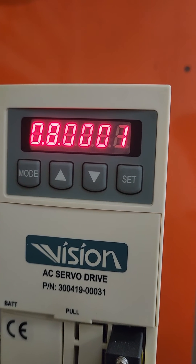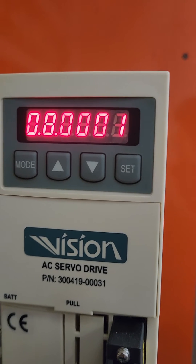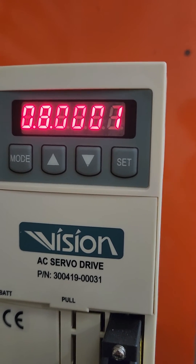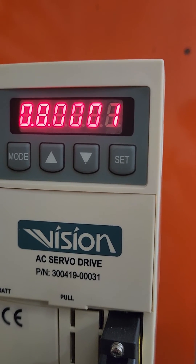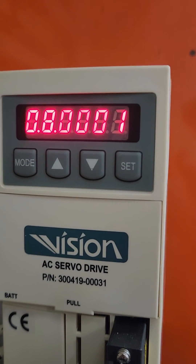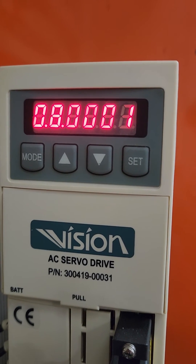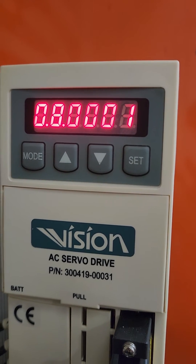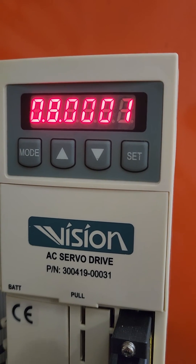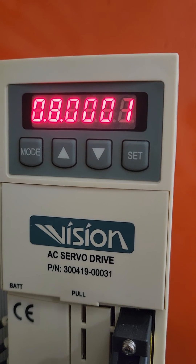If this said station 8 and that control said it was on 8, this would be reading 8 right here. The last 4 digits is your parameter value. The first 2 digits is the parameter number. So you would just go up or down, whatever, to match the number of the station you're on. So it would go down and go to 1.